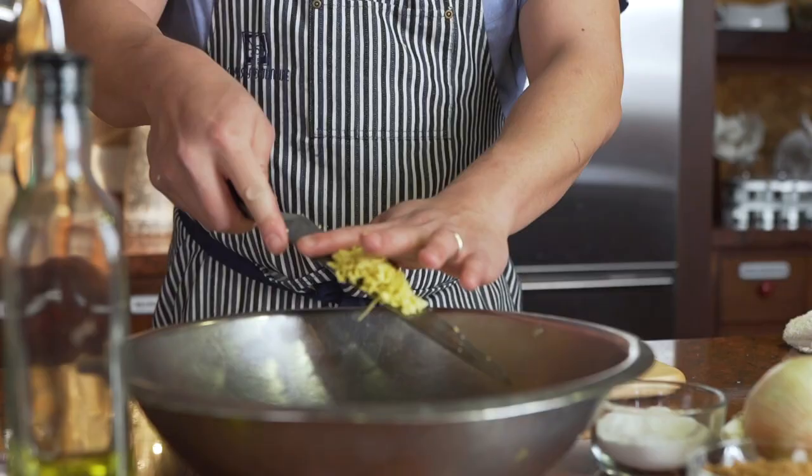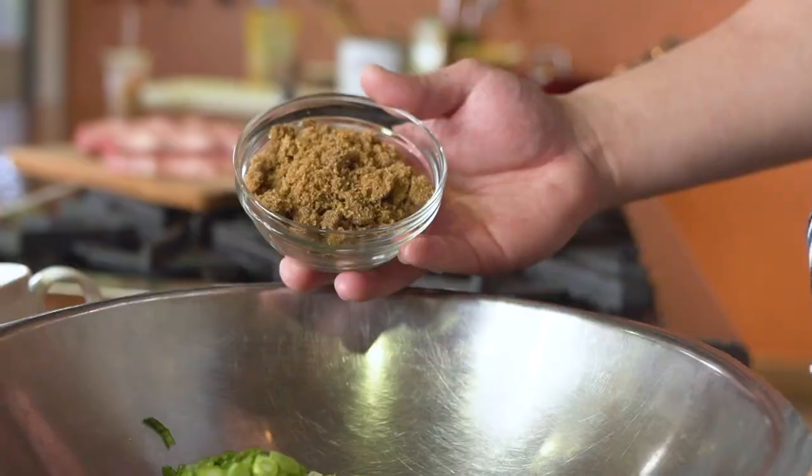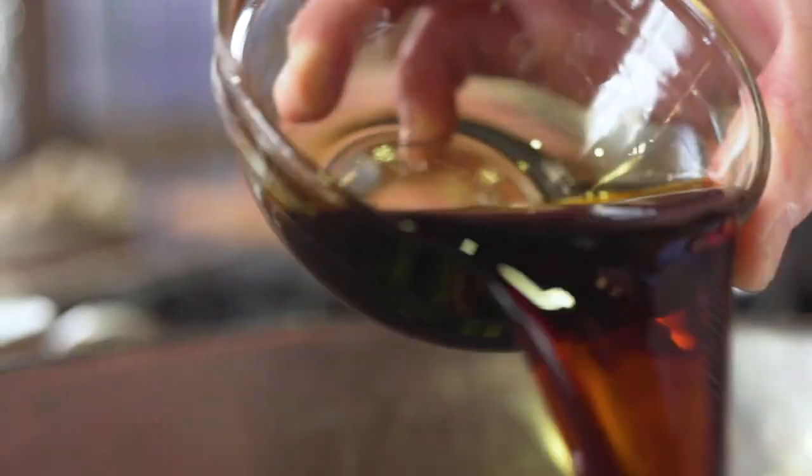This is Korean short rib, marinated with soy sauce, brown sugar, garlic, ginger, green onions, and a little bit of mirin, and it's served with a little bit of green onions garnished on top.